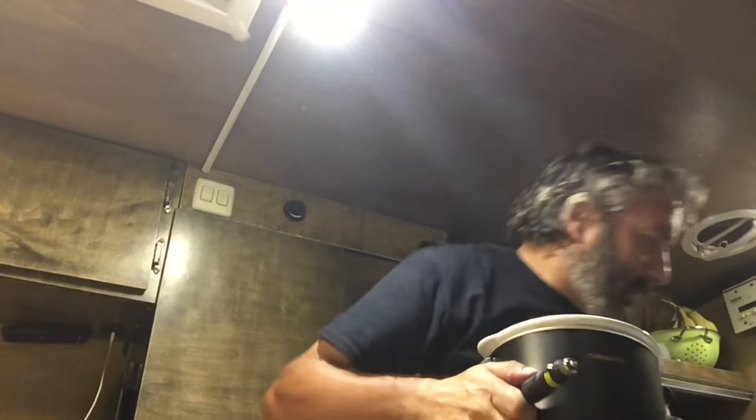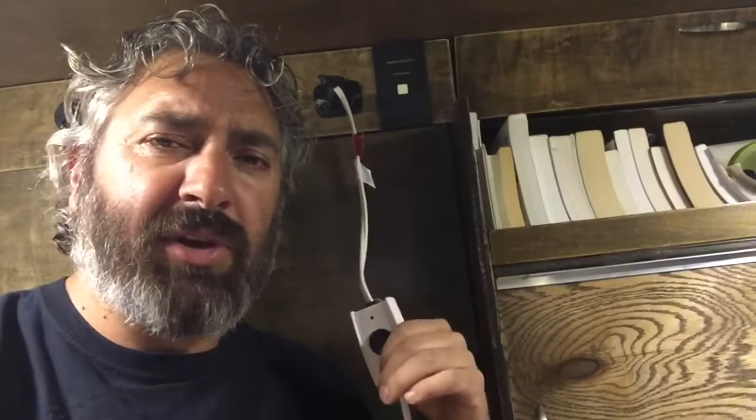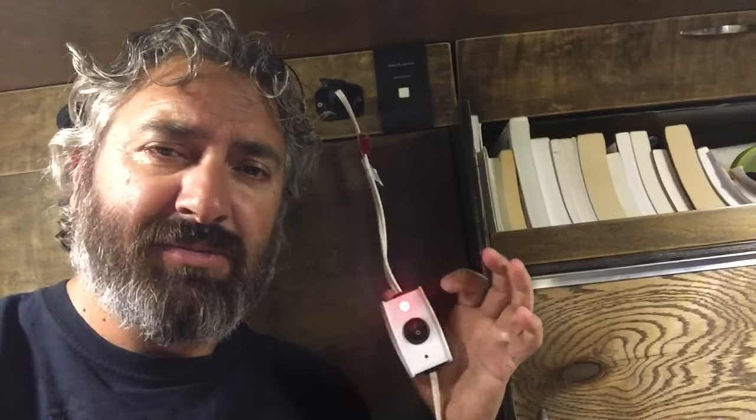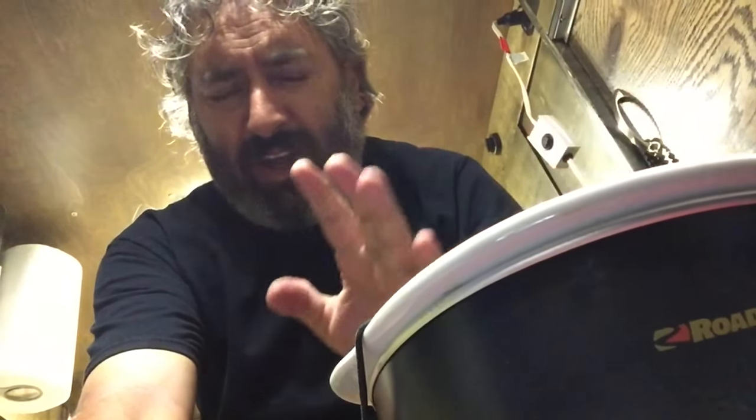Now that you have your pot full, if it doesn't quite fit you just smoosh it down — that usually helps. Next I'm gonna add some water, just a little bit. Then I'm gonna cover it and let it cook for maybe about an hour and a half. After it cooks and reduces, I'm gonna add my chicken and let it cook for maybe about another hour and a half. Next step is to plug this in — and it gets really hot so I'll put something underneath it. Just press the button and set the timer.